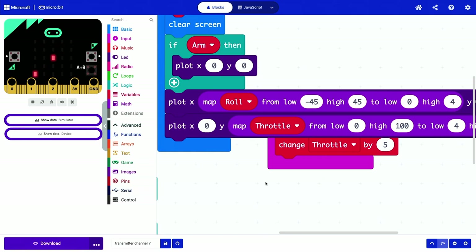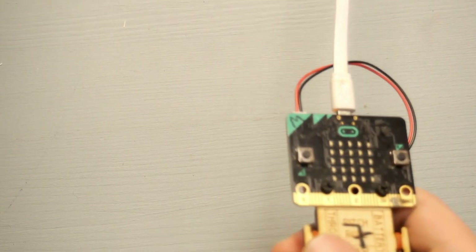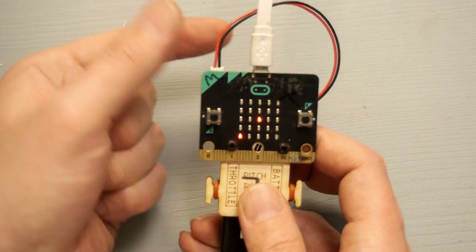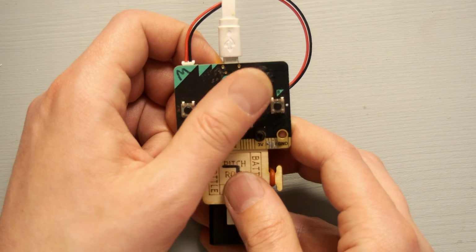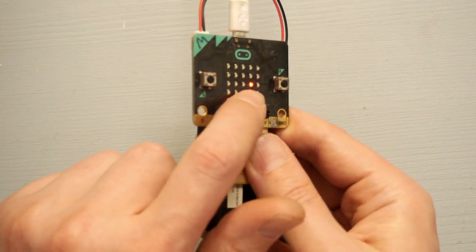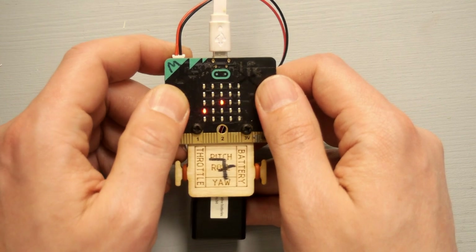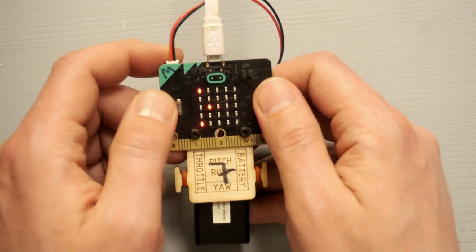Now we can download the code and see how it works. The first thing we see is the radio channel displayed. After pressing reset, the radio channel shows on the display. Moving it sideways confirms the pixel moves correctly. Increasing throttle with button B moves it upward; pressing A brings it down. Testing the arm by pressing both buttons at the same time: the light switches on; pressing again, it switches off.